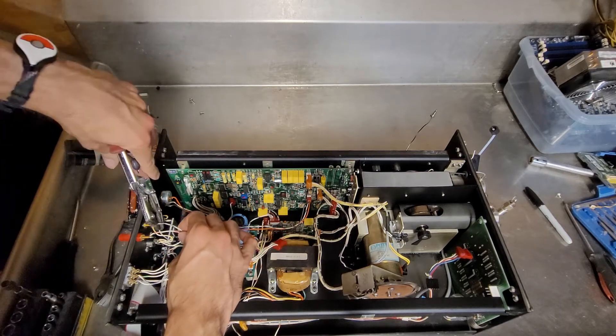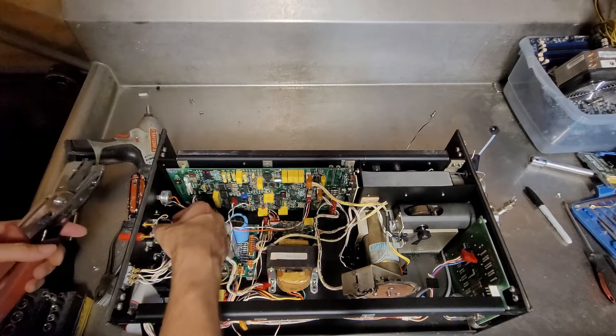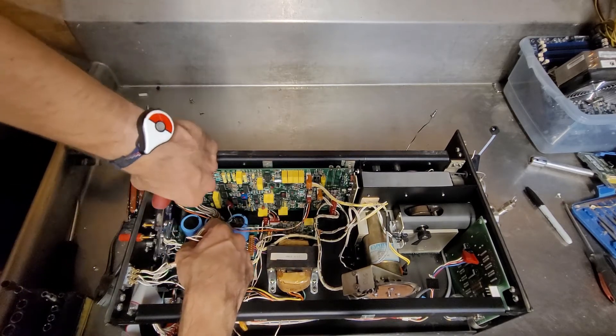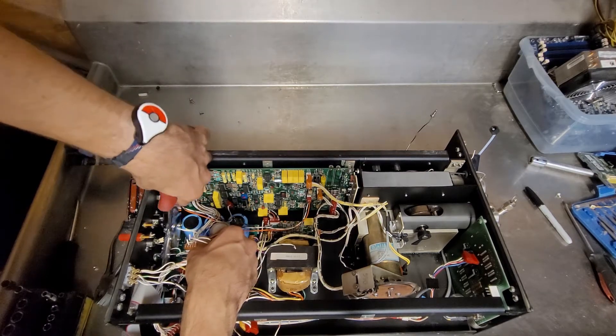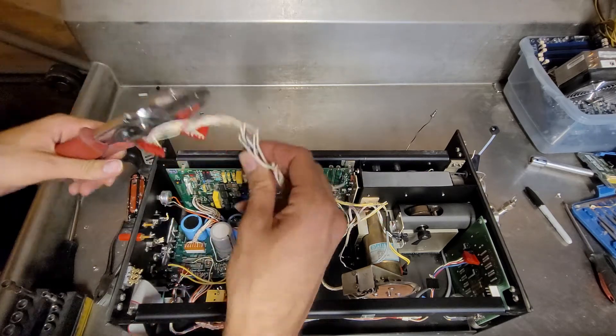I might save those binding posts — I want to make some custom mounts and wiring setups for my bench power supplies, mostly the HP ones that have outputs on the backs. They're really annoying.